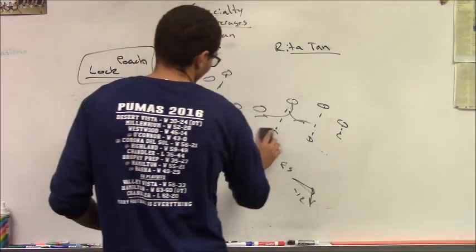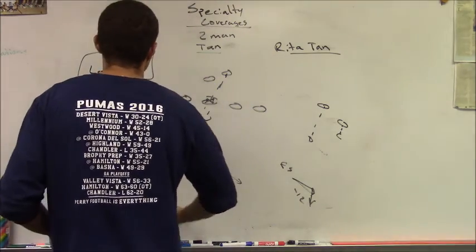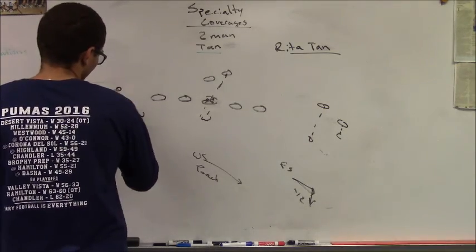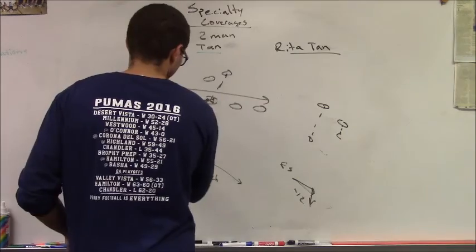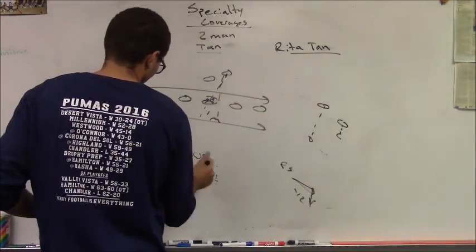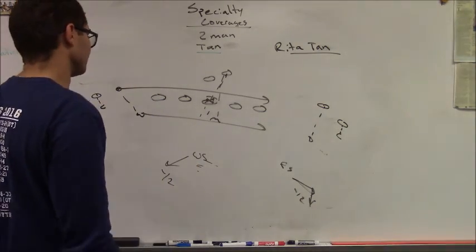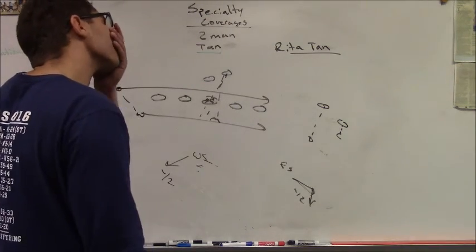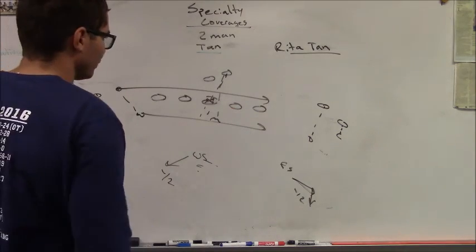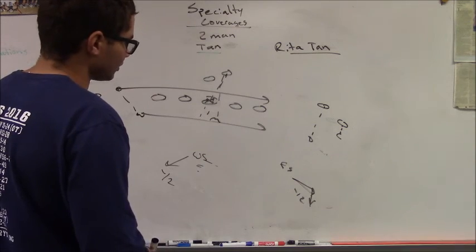When you play all two-man, it's a man-to-man coverage. In our system, we always run with motion. If I have a guy man-to-man, I will automatically run with motion — it does not matter who it is.